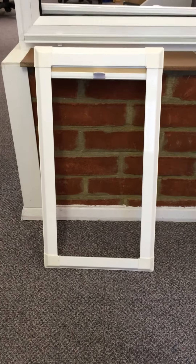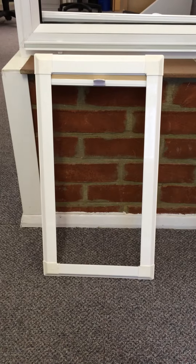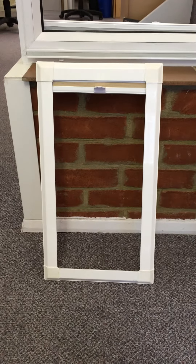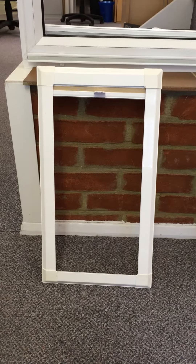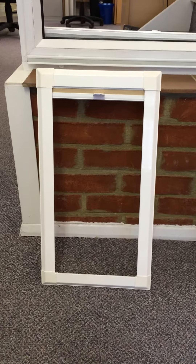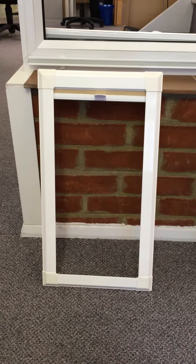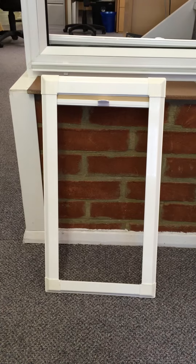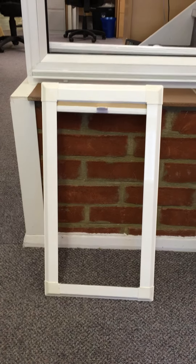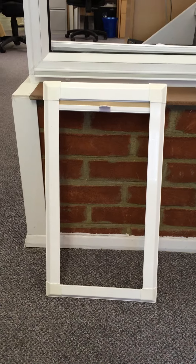This video explains what perfect fit blinds are. In front of me is a perfect fit frame — this frame clips into your window with no screws and no drilling. You have a choice of three types of blinds that can go in there: a pleated blind, a roller blind, or an aluminium venetian blind.